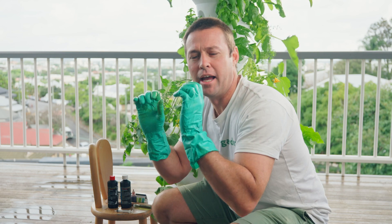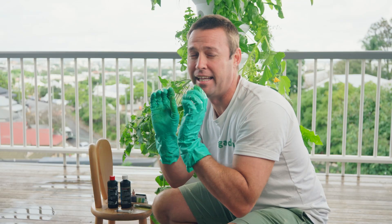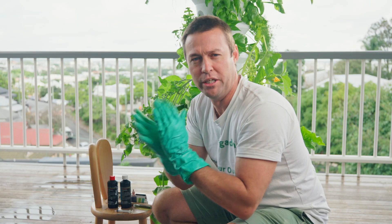Now we're at the point of adding either our pH up or down. It's really important when handling pH up or down that we wear some dishwashing gloves — something to protect our hands — because it can sting just a little bit.